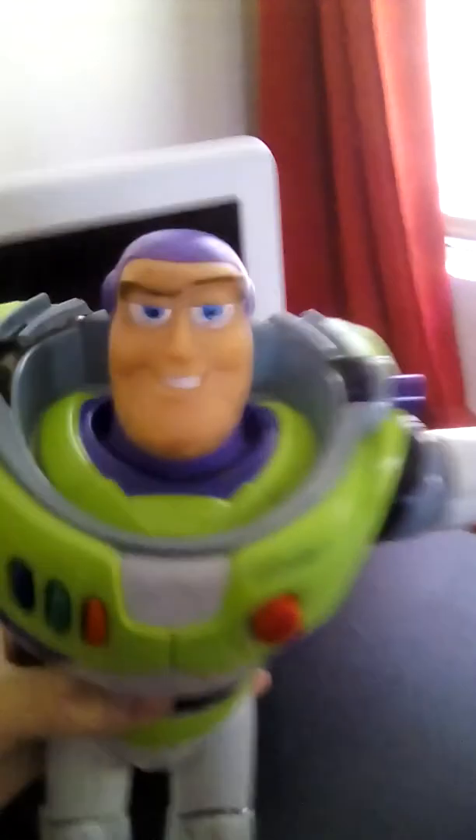Hey guys, welcome to Chop and Block. Today what we have to destroy is Buzz Lightyear. I got this off of eBay for $5. Missing an arm, stickers are off — I removed those — and the hand is missing. So basically the only thing he has left is his head and his half arm here. And I put batteries in him; he does not work. So that's why I have no problem getting rid of him.